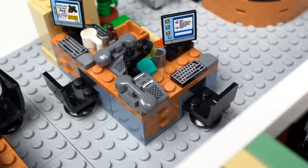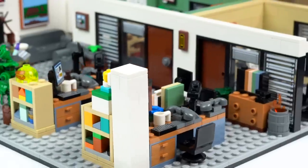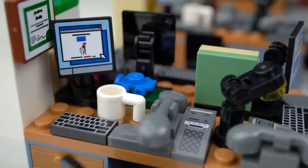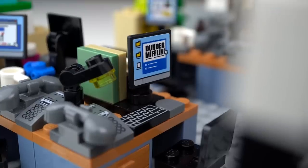Jim's desk doesn't have a lot going on except for the wedding ring. The next set of desks belong to Phyllis based on the Bob Vance reference on the monitor, and to Stanley who has the under-construction Dunder Mifflin website reference.